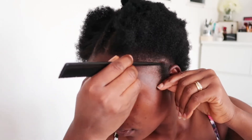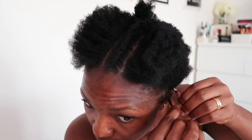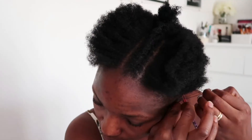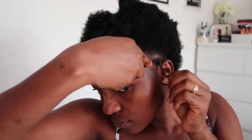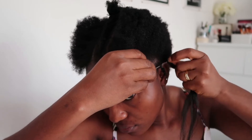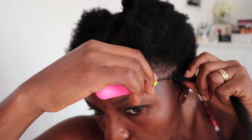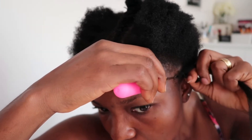Done with the braiding part. Now I'm sectioning a very small piece of hair around my ear and twisting it with my fingers. It's very tiny, thin hair, so I'm just twisting it around and then using an elastic band to hold it. Then I'm using a needle to pull through a little hair and create a twist that wraps around that small section. After this side I'll do the same to the other side.